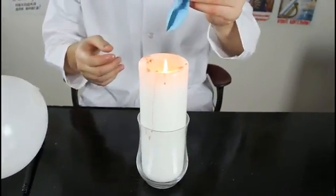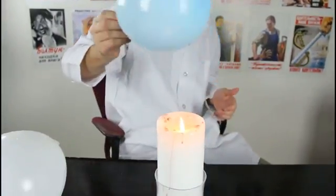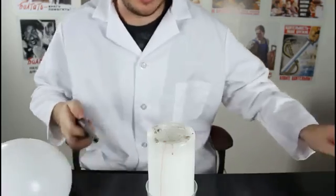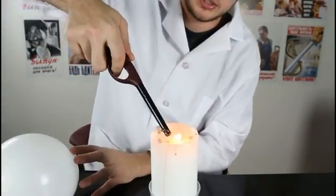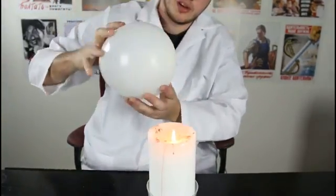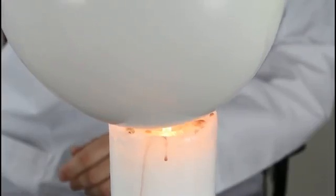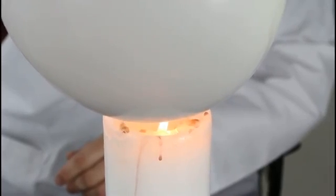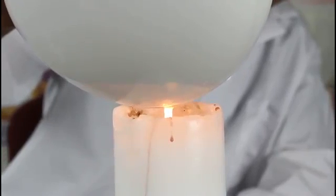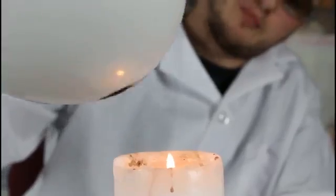Will the fire pop the balloon? We're gonna bring it close to the fire and see what happens. Of course it's gonna pop the balloon, right? But what if we fill up a little bit of water inside and hold it over the fire? Check it out — it's not popping the balloon. Why is that? Pretty much water absorbs all the heat, so the balloon doesn't get hot at all, so that's why it's not popping.